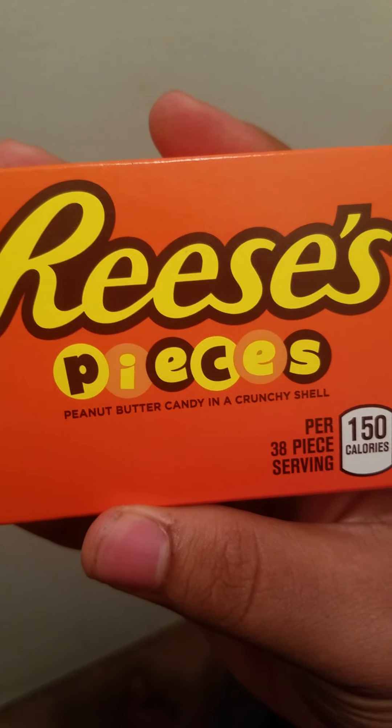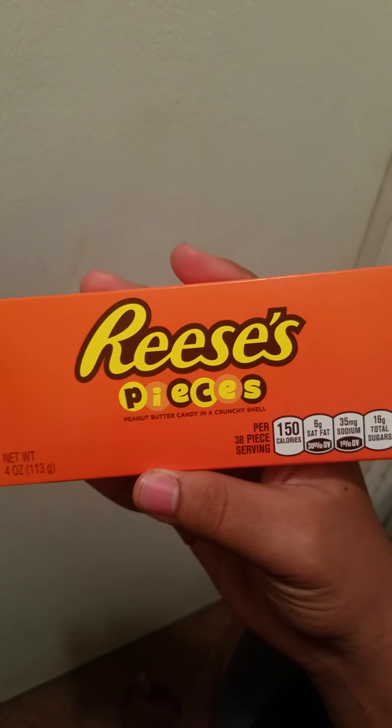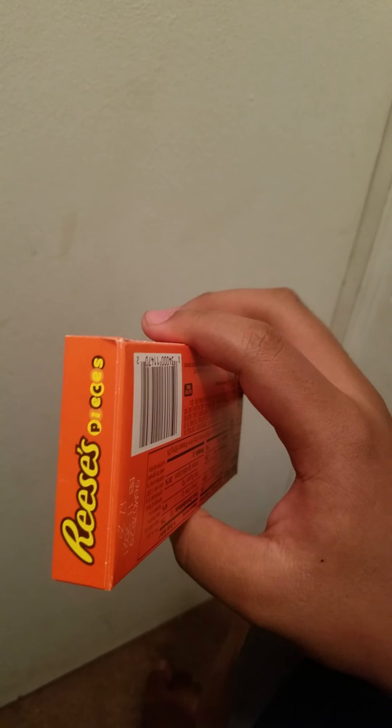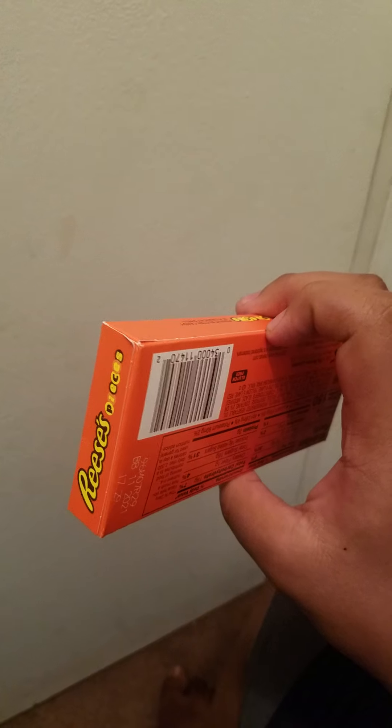Apparently they're peanut butter candies in a crunchy shell. I don't know what peanut butter is. I hope it's not like the peanuts I had last time, because you didn't see it after the video, but I had diarrhea. It was — whew — I had to get out the pink Pepto-Bismol.